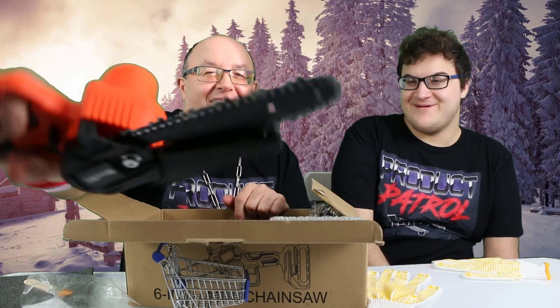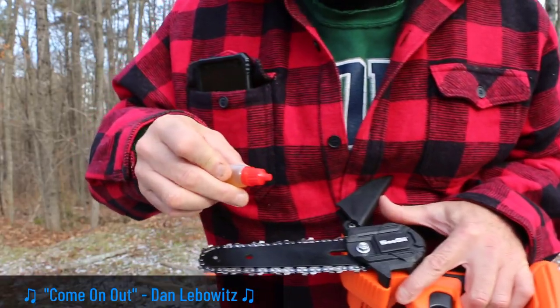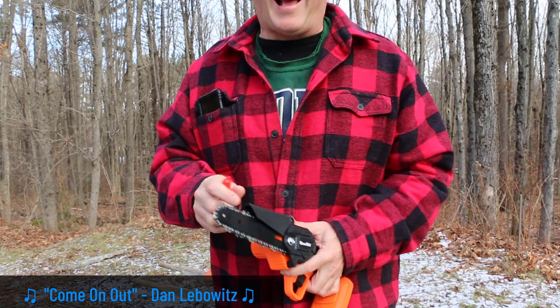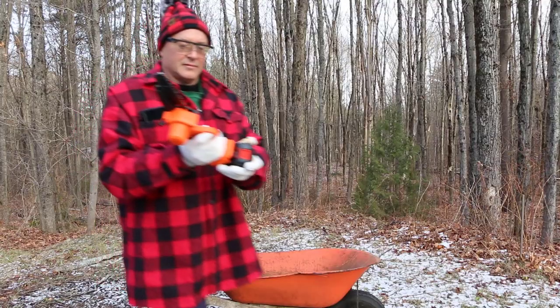Whoa, look at the light — it looks like it's gonna cut something! This looks like a lot of fun, but it is a power tool, so be safe when operating it. Let's go outside! We're just oiling it — I wouldn't do that with the battery on. No battery — I think we're ready to rock and roll.